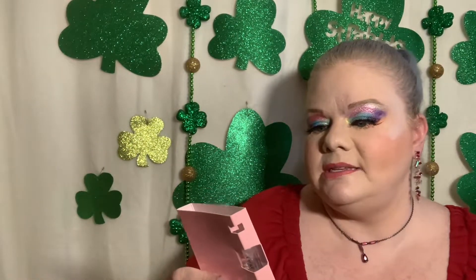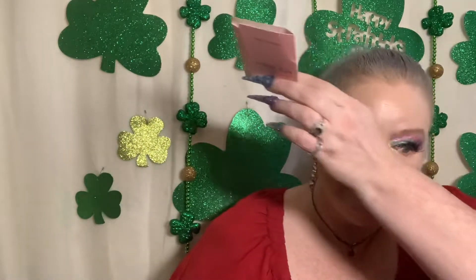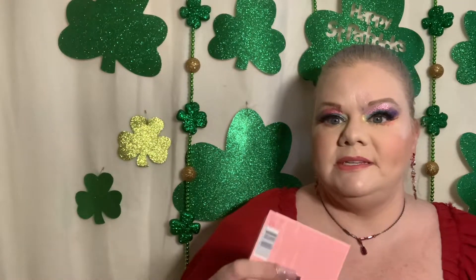This one is by Giorgio Armani — this is the My Way Parfum. I went ahead and tried it on right away since I didn't have anything on either wrist. It's really pretty — I don't know exactly how to describe it, but it's lovely. I'll look up the notes throughout the week and let you guys know next weekend how I feel about it.